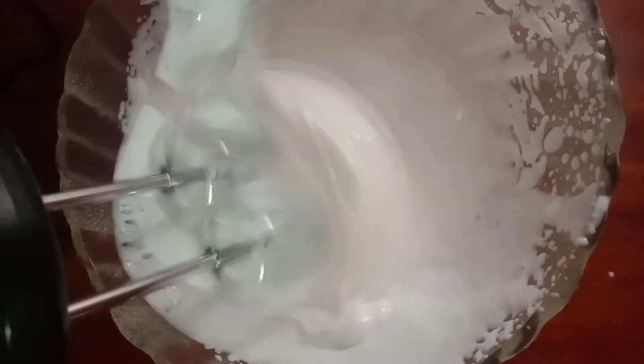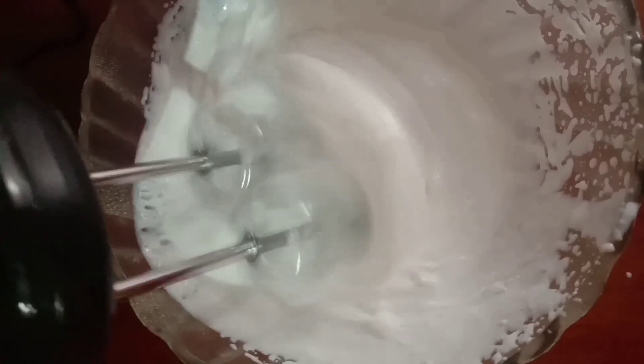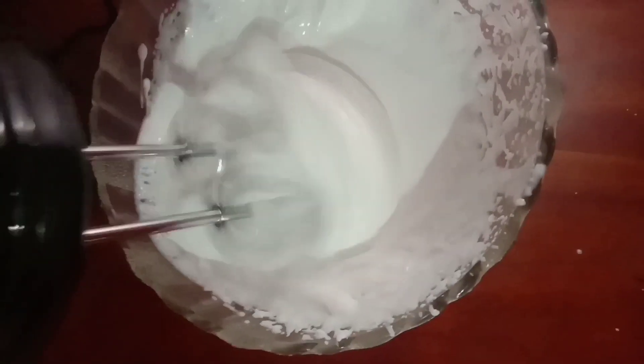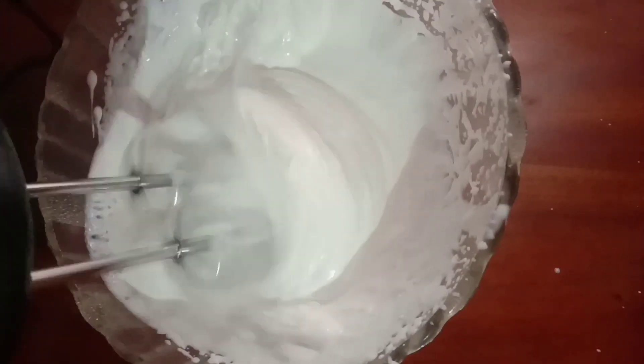If you add sugar, I will add a bit of the whisk. I will cut it in a normal period of time. If it is loose, it is not perfect for it.